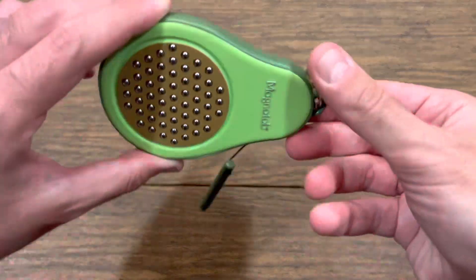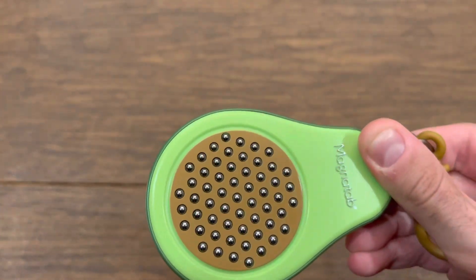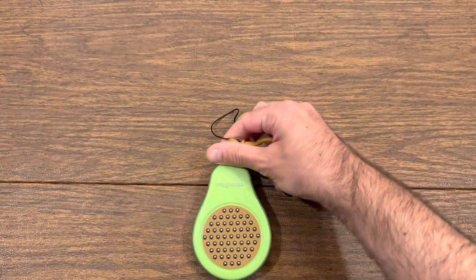E is for entertaining. Have no fear of the magnets falling out — I'm trying my hardest here, they won't. That's magnet accountability.